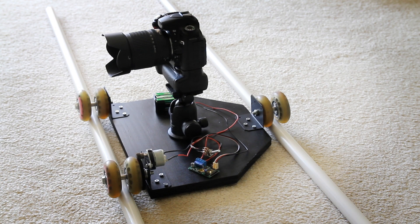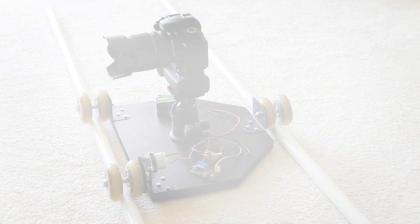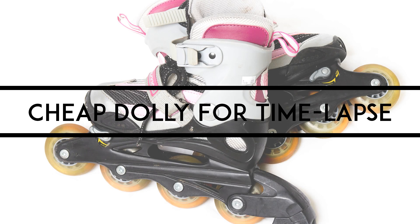Hello again, I'm Matthew Gore from lightandmatter.org. A couple of years ago, I wanted to try to build a cheap dolly system for timelapse photography, just to play around with. So I gathered up as many cheap and free materials as I could to start with.